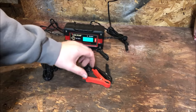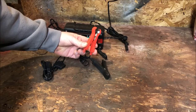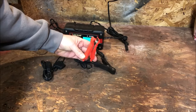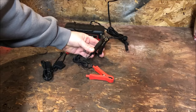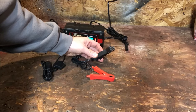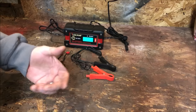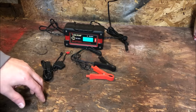As for the alligator clips, they're not too bad — they have pretty good spring tension. When you hook them up, they don't feel like they're going to fall off. They have good force, so when you make the connection it will be solid, and there's no worry about them falling off when you walk away.